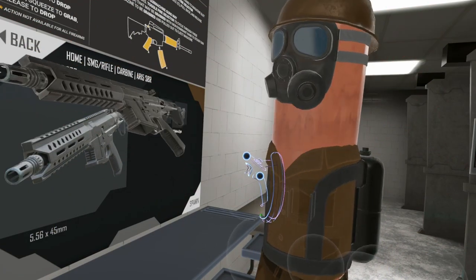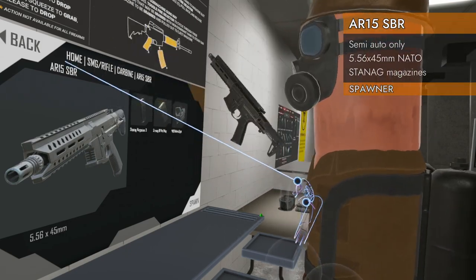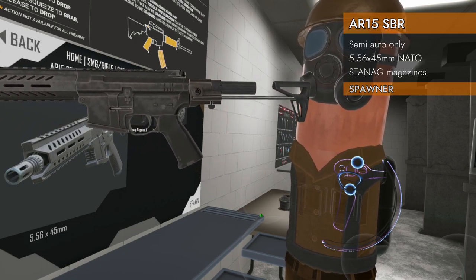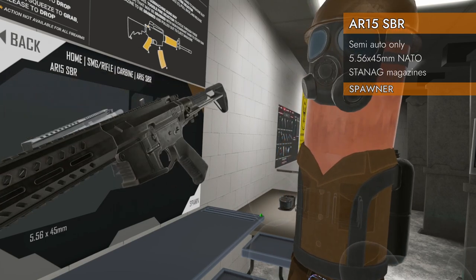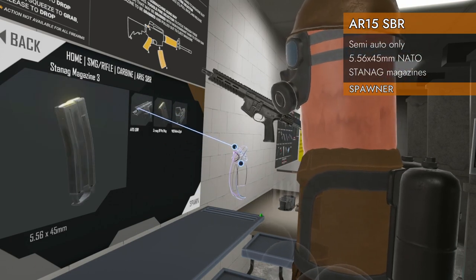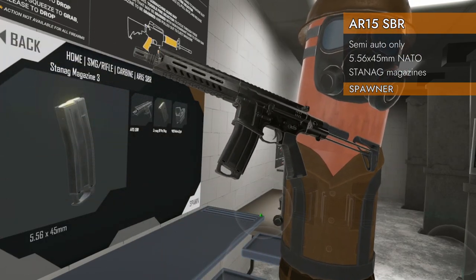Welcome back to H3 Weapon Deep Dive. We've got a proper AR-15 style carbine — the Home SMG Rifle Carbine AR-15 SBR, which stands for Short Barreled Rifle. It's got a collapsing stock — well, it's a stock in H3, so we'll call it a stock. We've got regular Stanag mags, AR-15 controls, and all the goodies you'd expect out of an AR platform. Let's check it out.